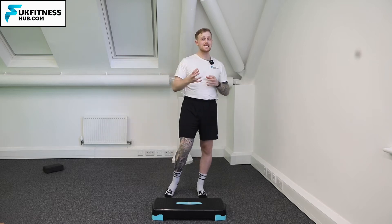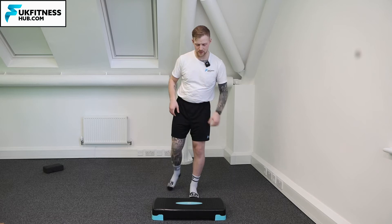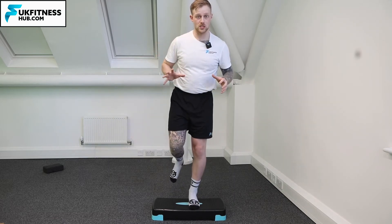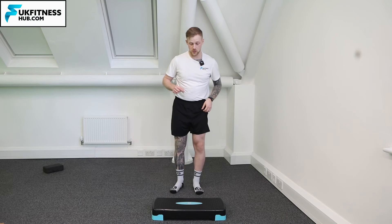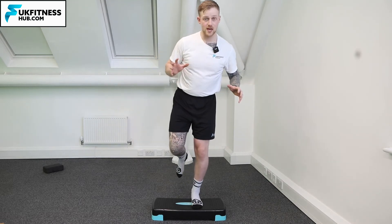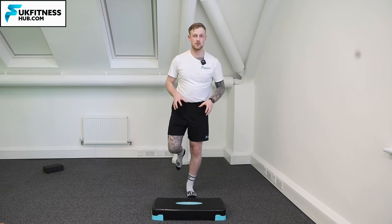I'm going to show you the easy version and the hard version of this. The easy version — I'm going to use my left leg in this example — would be to jump up and, once you're up, not to stabilize but just to come straight back down. If you want to do the harder variation, you'd come up onto the step, stabilize, and then go straight back down without putting the right leg on the floor at any point during the movement.